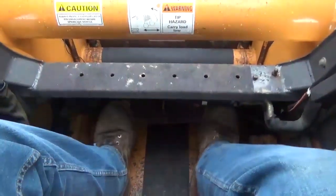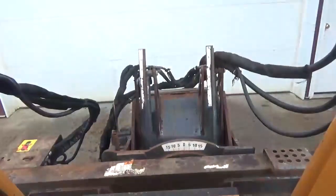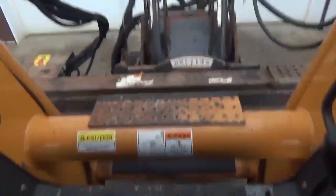Let's say that we want to take and set our depth gauge. We're gonna run the auxiliary hydraulic pedal here in the center, and you can see that that's moving your depth gauge. We're gonna side shift.